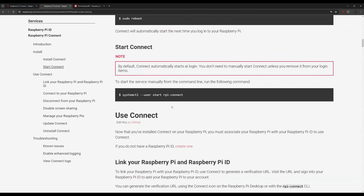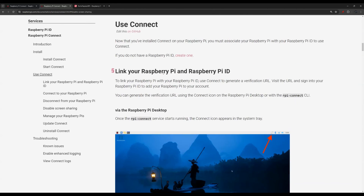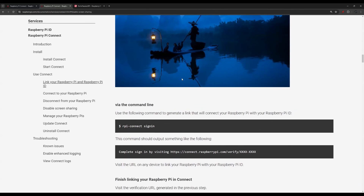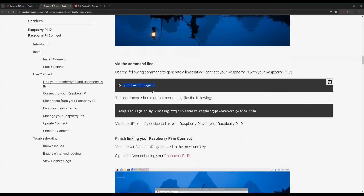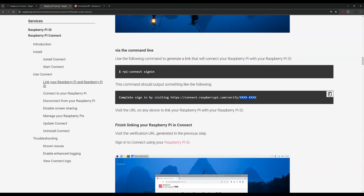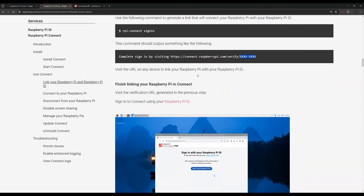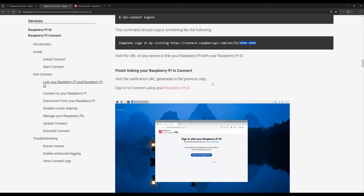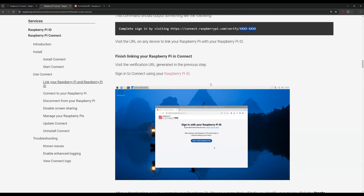You can try the SSH version — I tried it but couldn't sign in. There is a command line code you can use to start Raspberry Pi Connect, and another code that generates a sign-in link with a special code at the end, which will allow you to link your Raspberry Pi to your Raspberry Pi ID. However, you still need to sign in, and unless you can click on that icon, I wasn't able to find a command line way to sign in via SSH. So you can link it but cannot really sign in — I had to bring a physical monitor in the end. Highly recommend that.